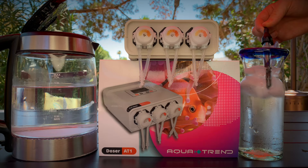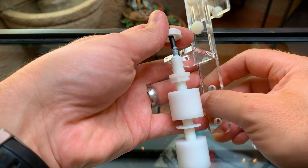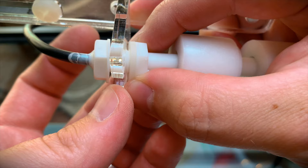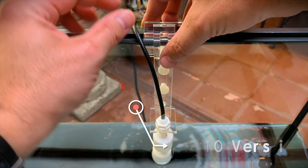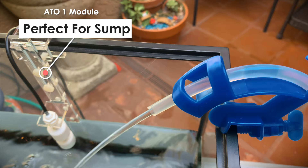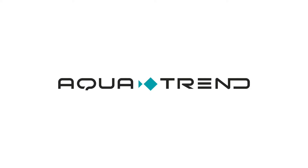After connecting both the ATO sensor and ATO pump, the AT1 Plus is ready to replace evaporated water. AquaTrend makes two versions of their ATO module. The ATO 1 module includes a combined water level sensor with two float switches and is perfect for tanks with a sump. The ATO 2 module is designed for aquariums with no sump and the water level sensor is split into two float switches. Take control of your tank today with the AT1 Plus Version 2 Doser from AquaTrend.